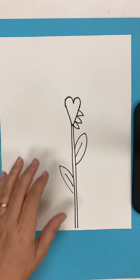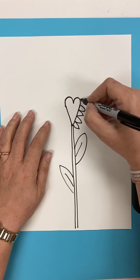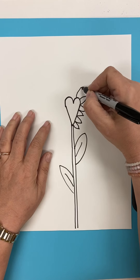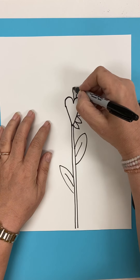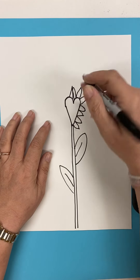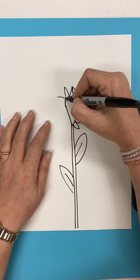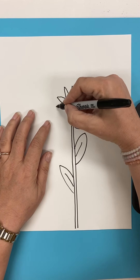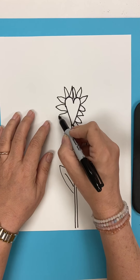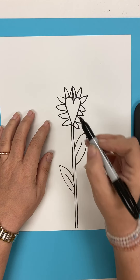It's your choice. I'm going to do some kind of pointy petals like you would find on a sunflower. Right there is where it's tricky. A couple more. I'm going to go close that one up.